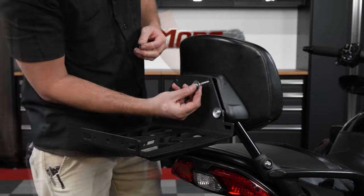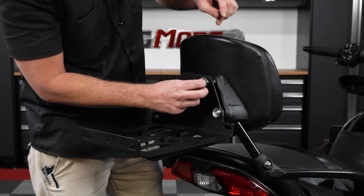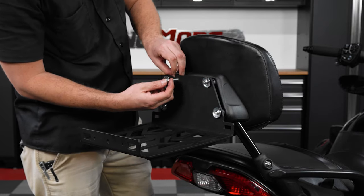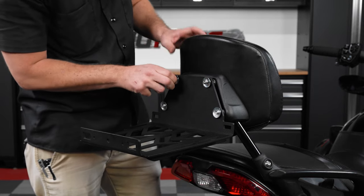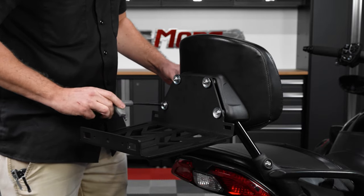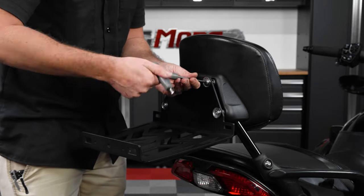Next, take the smaller bolts and spacers and do the same thing for the top two holes. Now once you have all four in, you can use a five millimeter Allen wrench to go back through and tighten them down the rest of the way, making sure not to over tighten.